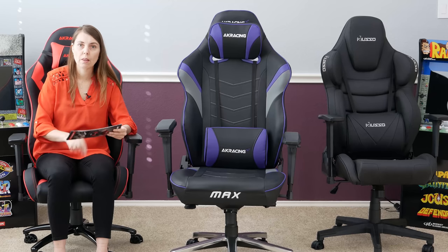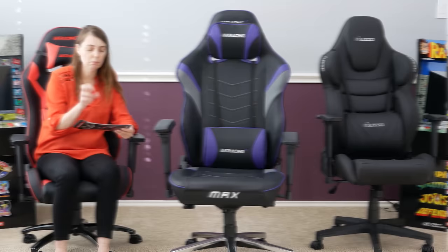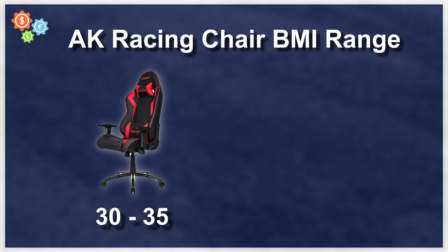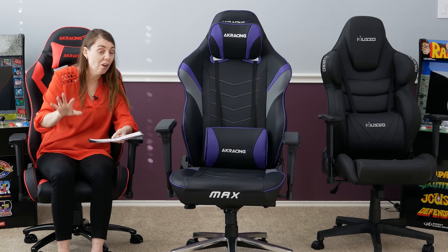What's really interesting is on this pamphlet, it actually has BMI — body mass index — rather than weight. The BMI of the SX ideally is between 30 and 35, and the BMI of the Max is between 42 and 50. For those of you who understand BMI, that's quite a significant increase in weight capacity.